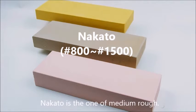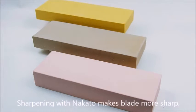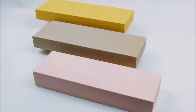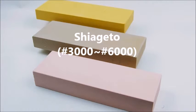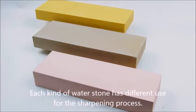Nakato is a medium-rough stone. Sharpening with nakato makes the blade sharper and refines its shape and angle. Shiageto is used for finishing the process — this work is necessary for polishing and maintaining the sharpened blade.